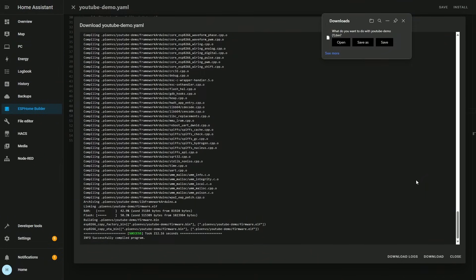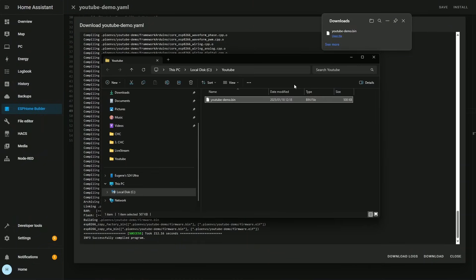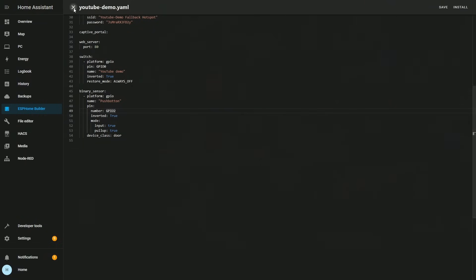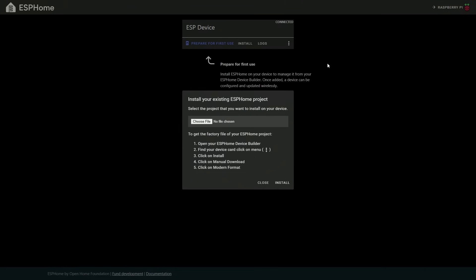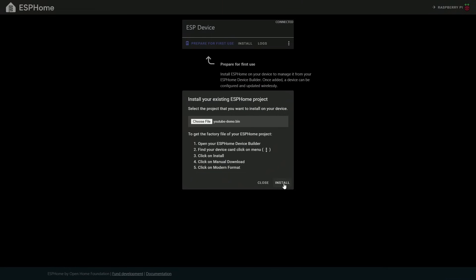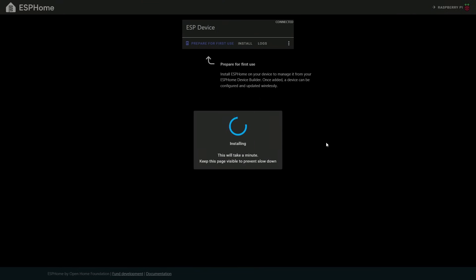The compilation is done — it took 212 seconds. I'm going to save this to my hard drive, open the folder location, and now install it. I close the code, go back to ESP home programmer, connect to the device again, hit install, choose the file, and let it install onto the ESP01. It might take a minute — I'll speed this up a little bit.